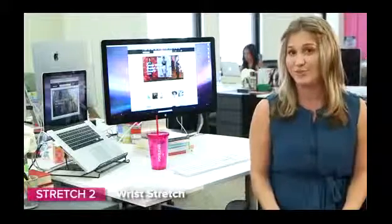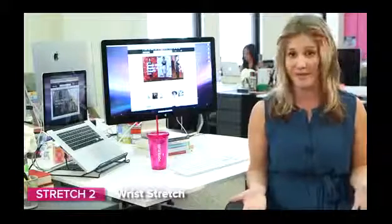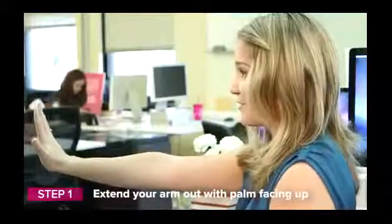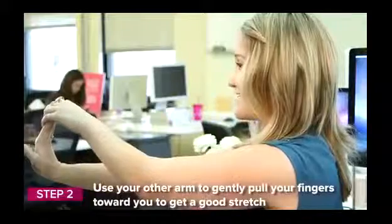Next we have the wrist stretch, which is really great for someone who's typing all day long or is dealing with early symptoms of carpal tunnel — so you don't want to have to deal with that later on. It's a really easy wrist stretch. Put your palm out in front of you with fingers facing up towards the ceiling, then with the opposite hand reach around, grab, and pull back on that wrist.